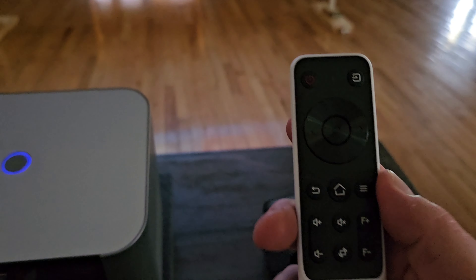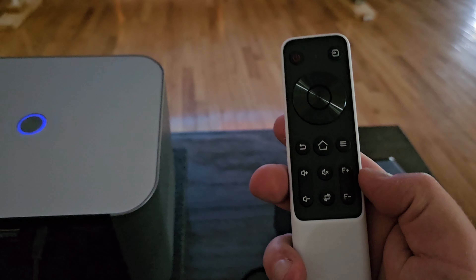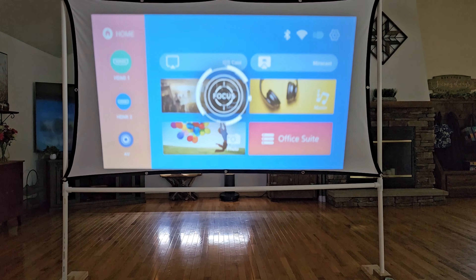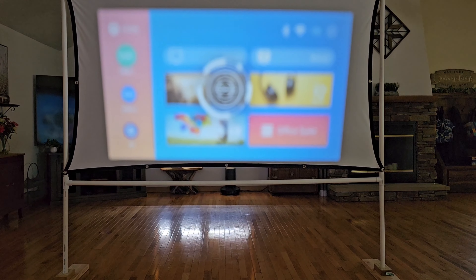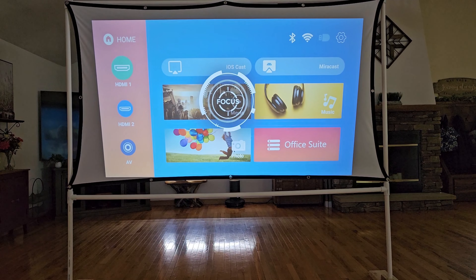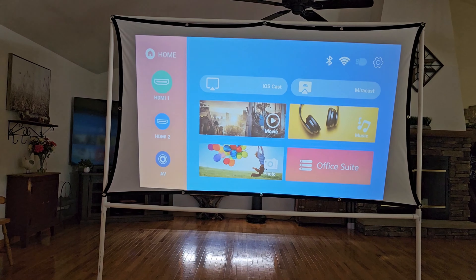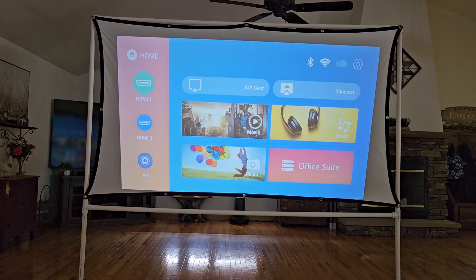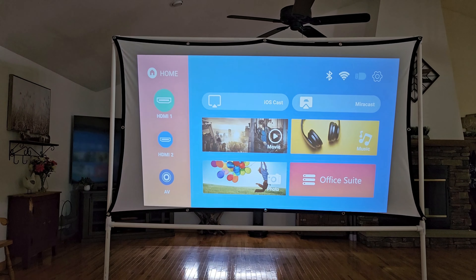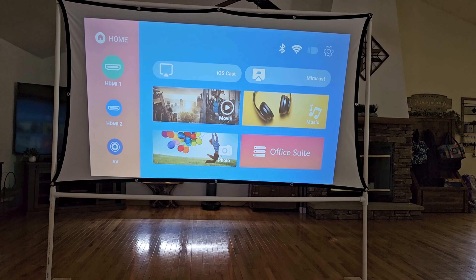Going through these settings on the remote, the first thing I want to mention is the focus — the focus plus and minus. This is really nice because you don't have to get up and twist a knob. You can just hold down focus plus and it'll auto keep turning until you let up, then minus to go back out until we get a crystal clear picture. On the left side you can see HDMI 1, HDMI 2, and AV — depending on how you have it connected, that's what you select. I had mine in HDMI 1 and it just took off and started showing from my laptop.